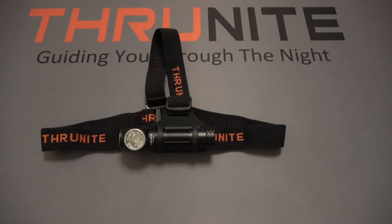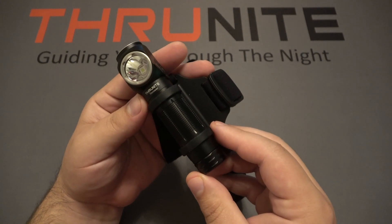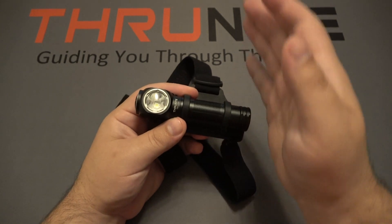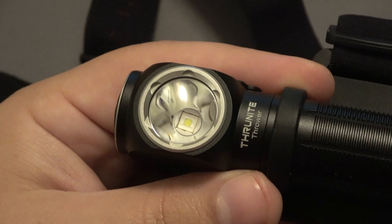Hi and welcome to the ThruNight channel. Today we're featuring a brand new ThruNight product — a headlamp called the Thrower. The reason it's called Thrower is because this headlamp has a lot of throw, mainly due to its really smooth reflector.